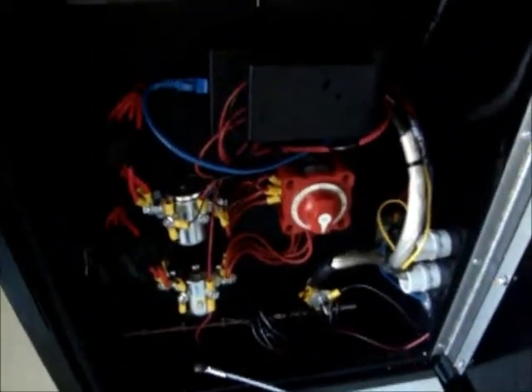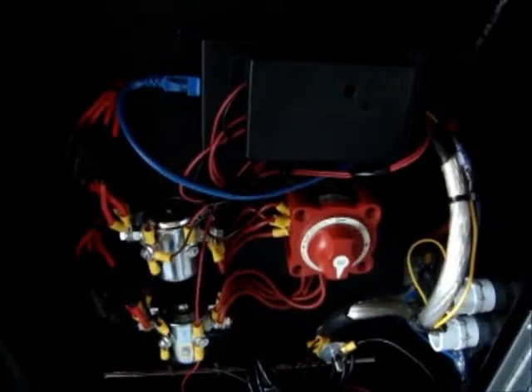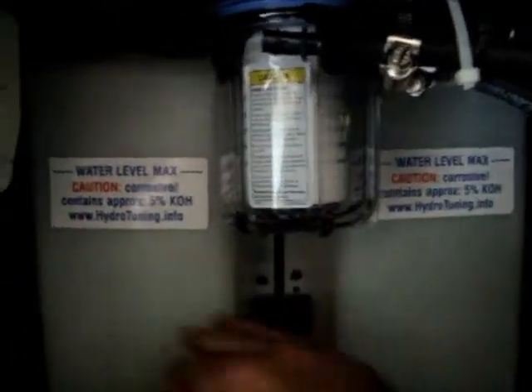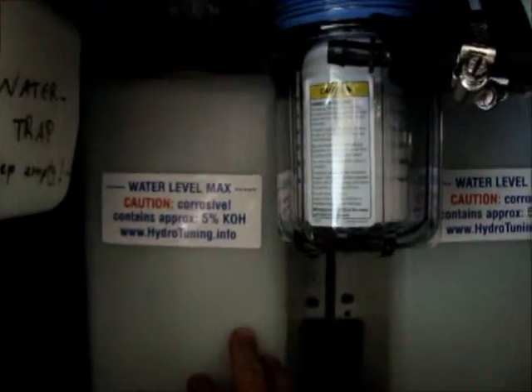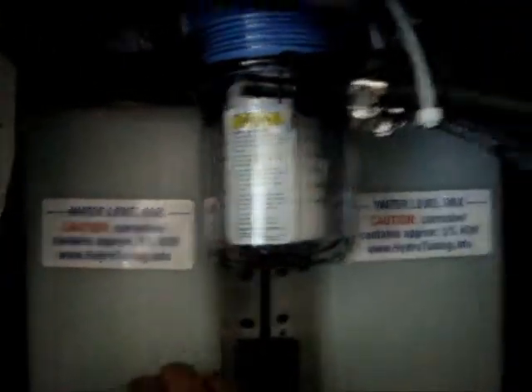When you open the unit, the first thing you see is the control panel — we will go over that in a minute. First, you see two bubblers, right-hand side and left-hand side. To fill those bubblers, you first have to take the white caps mounted to the roof and take them off.